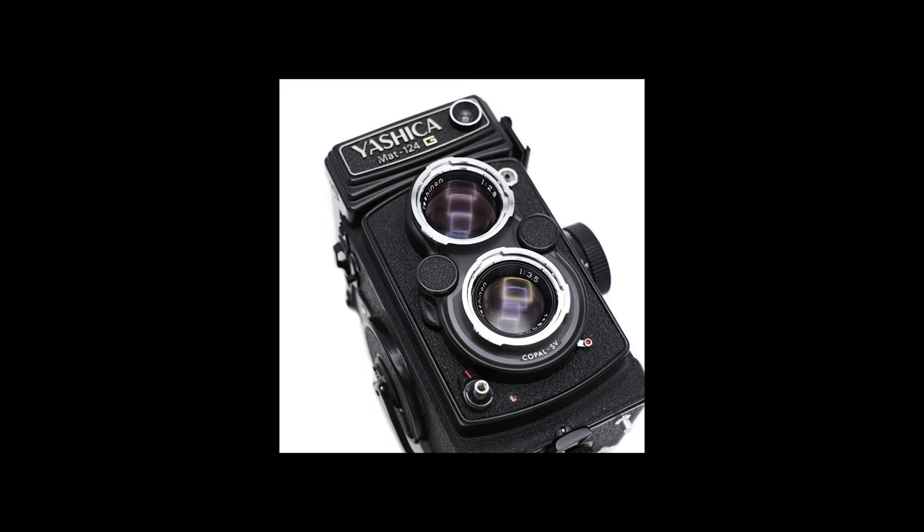How do you achieve the square format or 1:1 aspect ratio look? It depends on the camera. Back in the days of film, you would need to purchase a 6x6 medium format camera. The one I use is my Yashika 124G, which produces square format images. If you shoot digital, many cameras have the ability to change the aspect ratio in-camera to 1:1 so you can view it in square while shooting. On my Fujifilm X-D4, the image stays cropped to square once I upload it to my computer.